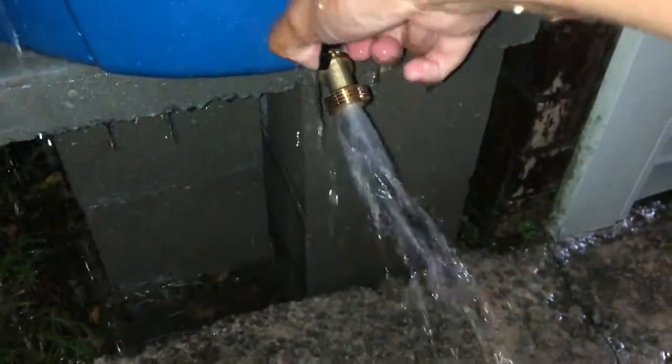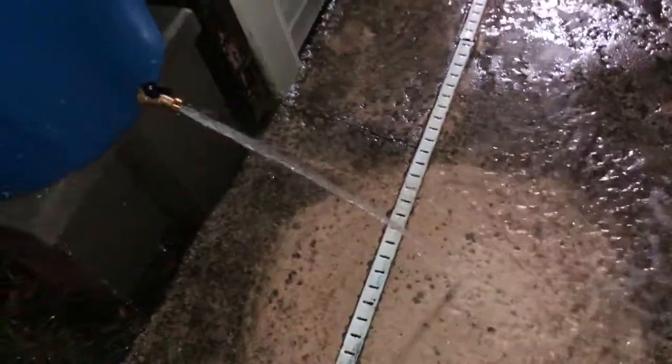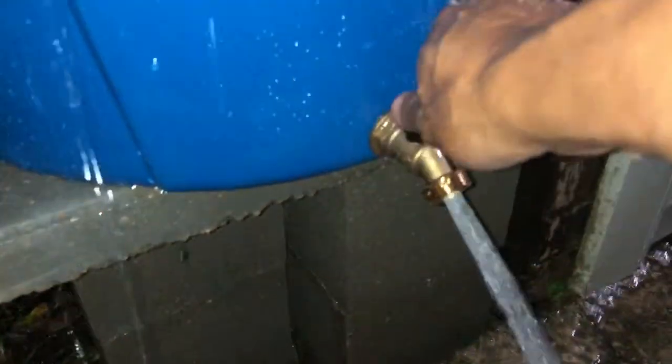So whenever you use the water, you can see the pressure is amazing, especially when it's this full — the water just comes squirting out so fast. But as the water level gets lower in your water barrel, the water pressure also lessens.